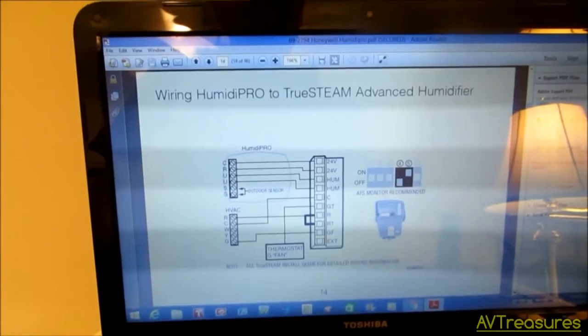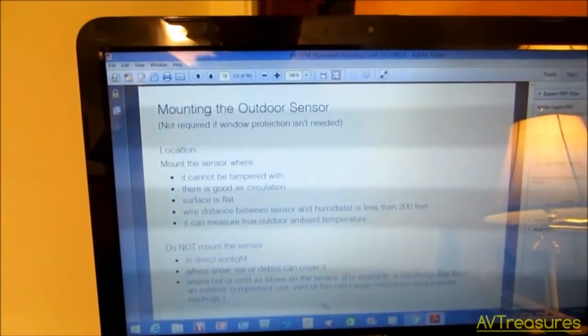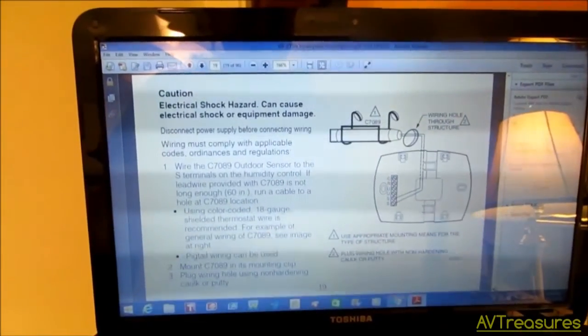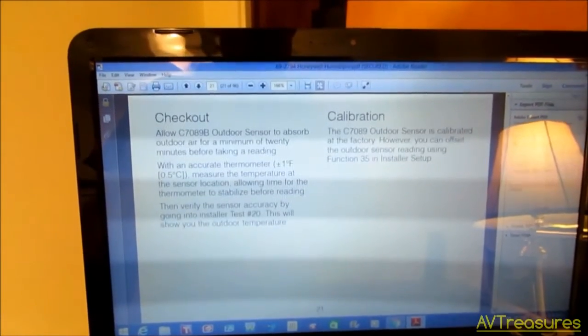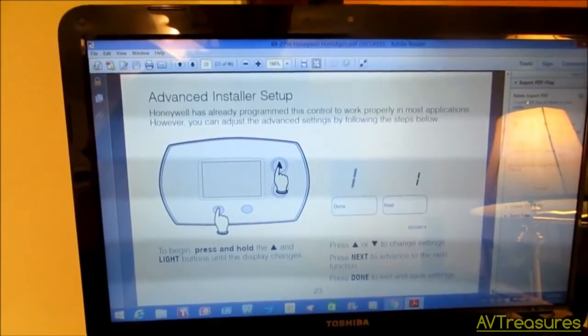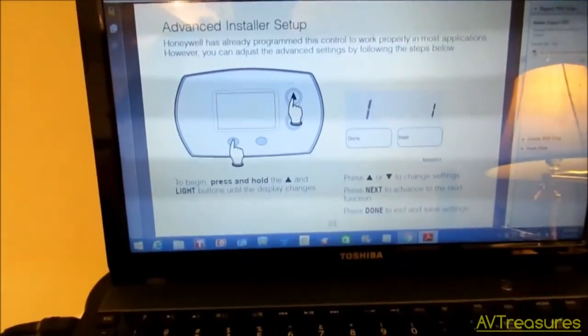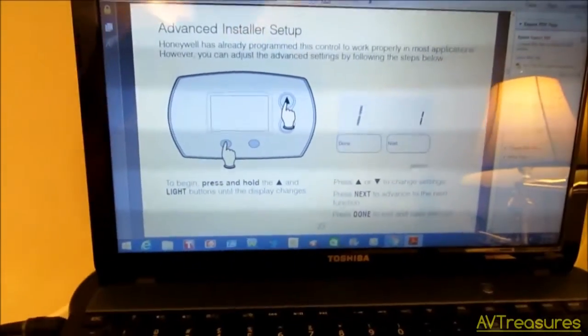The wiring configurations are in the PDF — I'll put a link to that in the description in case you don't have it. There are all kinds of options, including using it as a humidistat where you have to put in an outdoor sensor and all that. Since I'm just using it for dehumidification, I won't need any of that. So what I'm going to do first is enter the advanced installer setup, because I'll have to make sure it's set for dehumidification.